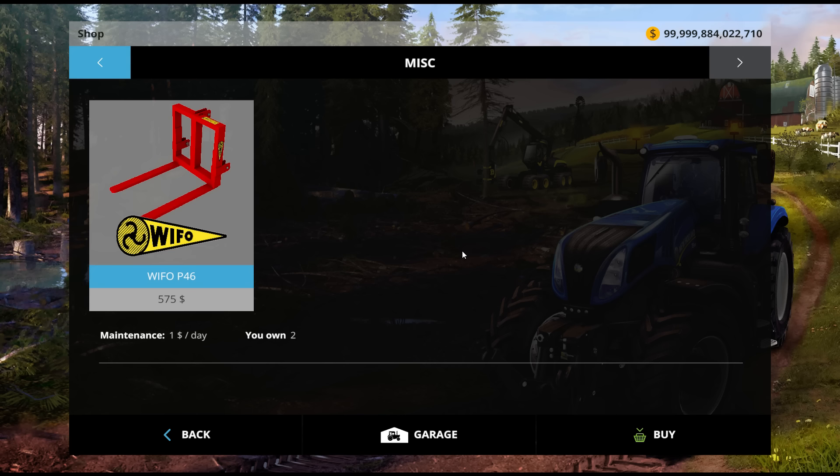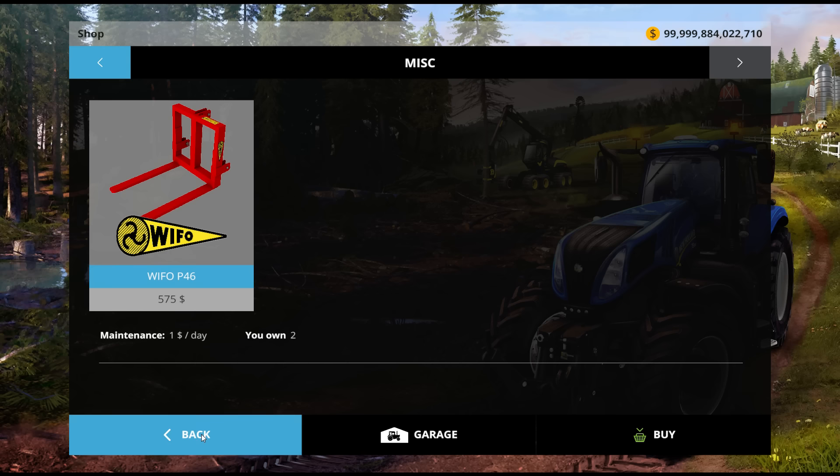Of course we are at the shop — it gets better and better with every video, right? So guys, we have these little pallet fork things here — $575 and a dollar a day. Well, I don't know if I can afford that dollar a day. These are actually really, really cool.